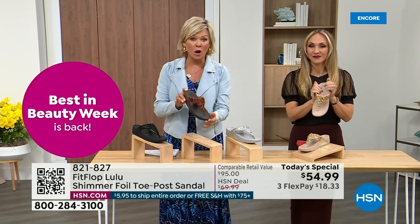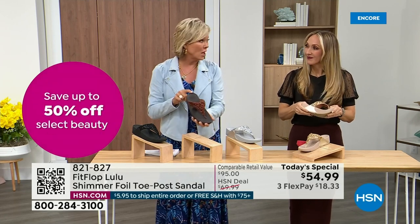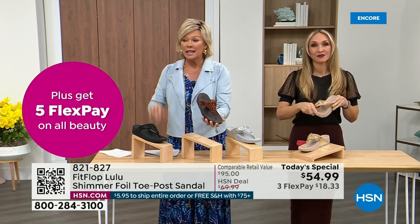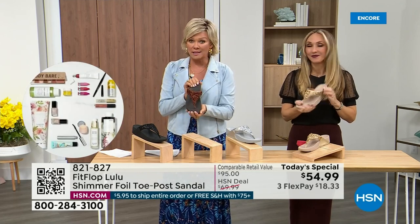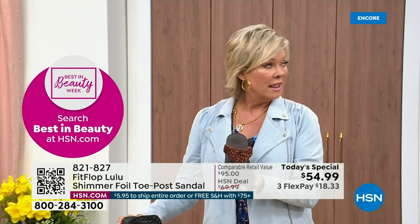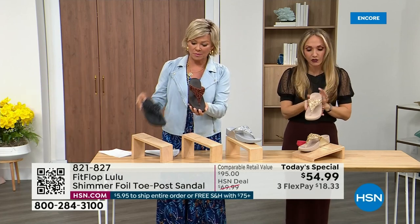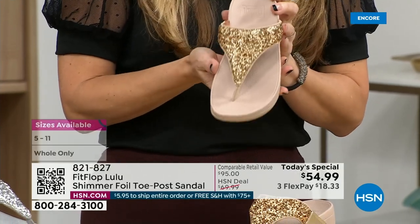Bronze is the most limited and most popular. We don't even have 3,000 of this color for the day between all the sizes. Sizes are five through 11 whole sizes only — if you go between, go down that half size. Bronze is a killer color. This foil and glitter — there are different gauges, it's very multi-dimensional. It's beautiful and shimmery but not over the top.